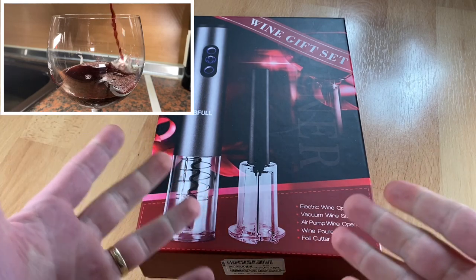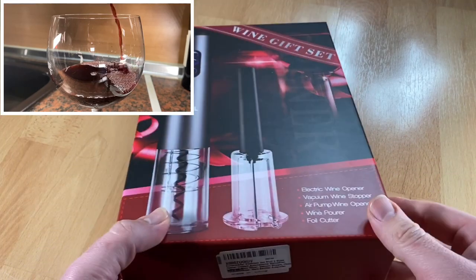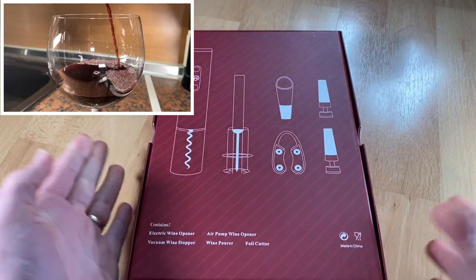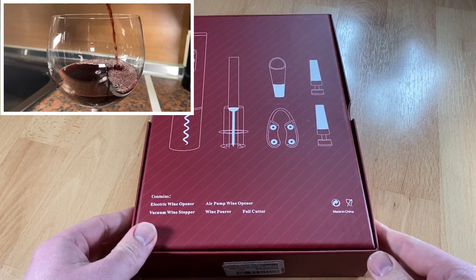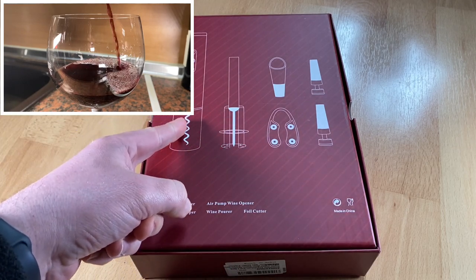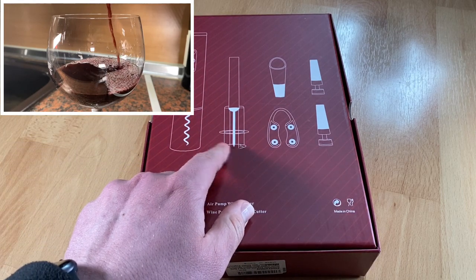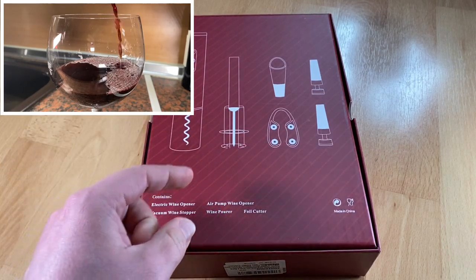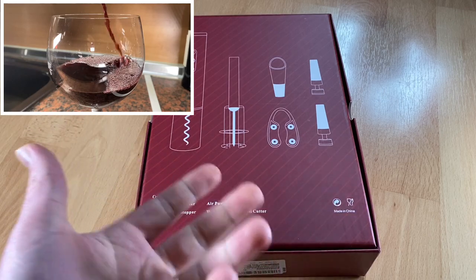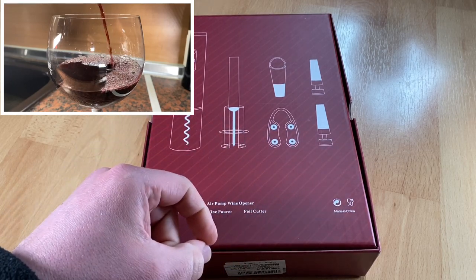In one set you get: one electric wine opener, one air pump wine opener, two pieces of vacuum bottle stoppers, a wine pourer, and one foil cutter. You will have more choices when opening wine. It is portable, cordless, and lightweight. The BeFull wine opener has no extra cord requirements — just put in the batteries anywhere and anytime, without the hassle of pulling, twisting, or broken cork pieces.